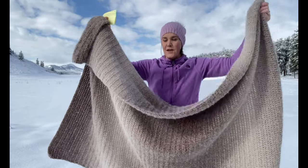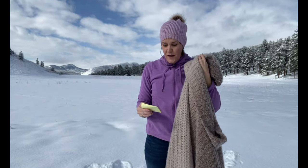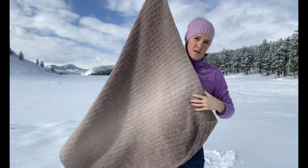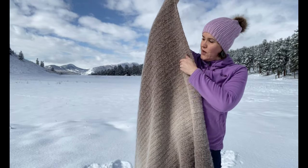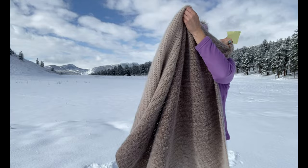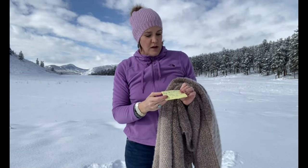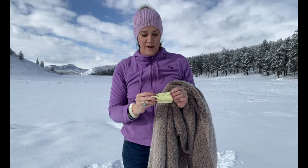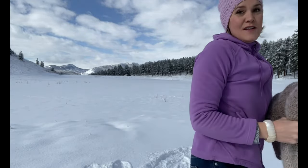It's 70 inches long and starts with 136 double crochet stitches wide. You work four skeins: dark to light, light to dark, dark to light, and light back out to dark on the other end. That requires about 1,924 yards or 1,760 meters.